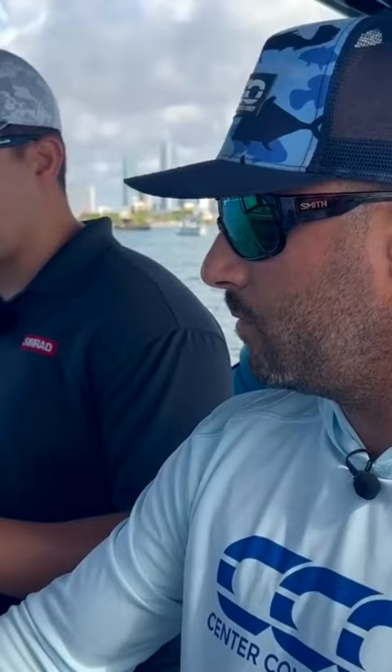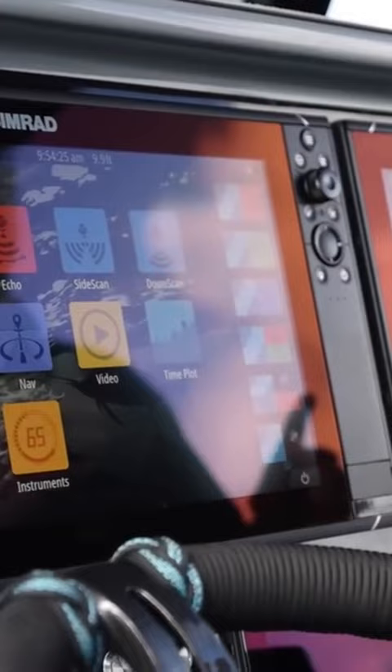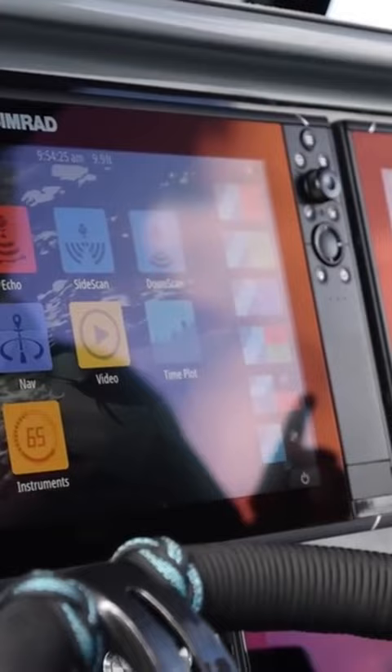What's really nice about that is everything you do on the touchscreen you can also do on the buttons, so no matter the condition you're in or preference wise, we can do everything from there. And what's nice is we have everything integrated from our Mercury system to our sounder system to Jl Audio.